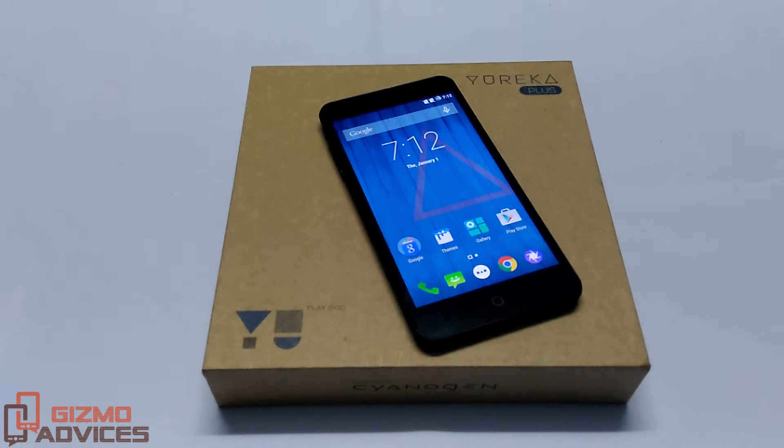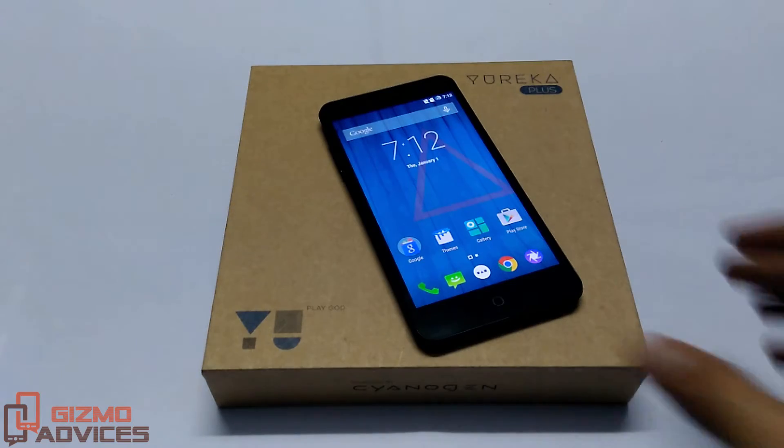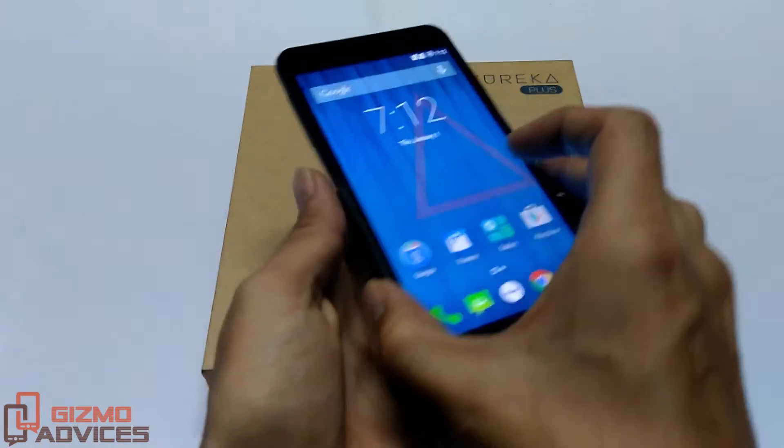Hello friends, welcome to Gizmo Advisors. In this video, I am going to show you how to boot the Eureka Plus into the bootloader or the fastboot mode. To boot this device into the bootloader or fastboot mode, there are two ways.